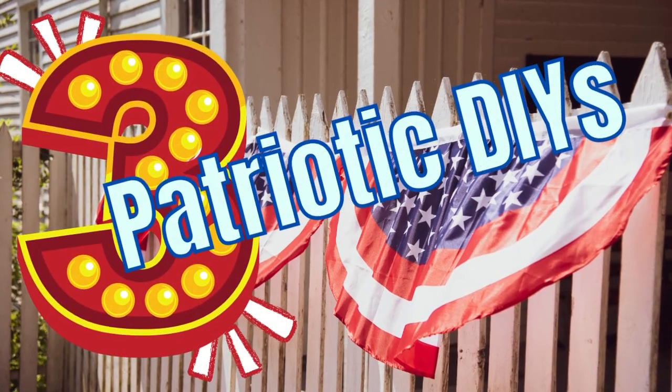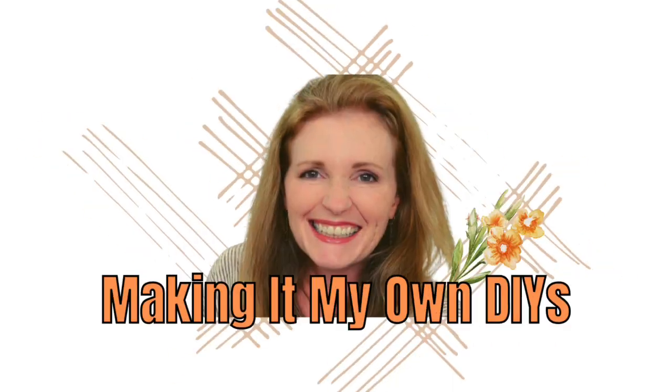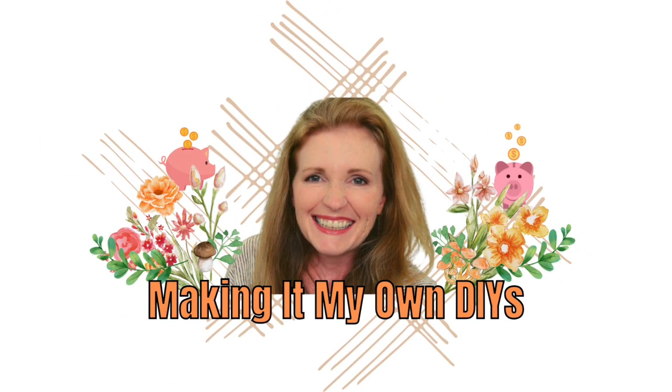Today I've got three more patriotic DIYs for you. Keep watching! I'm Brandi, and this is Making It My Own DIYs. Welcome!